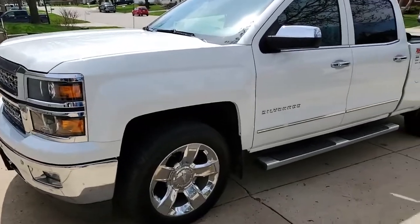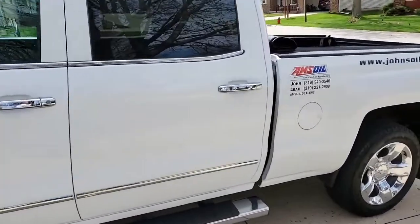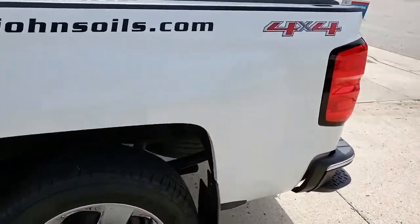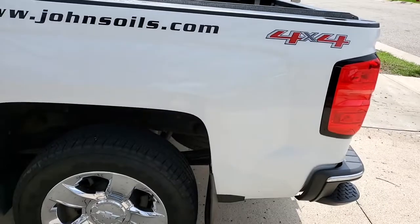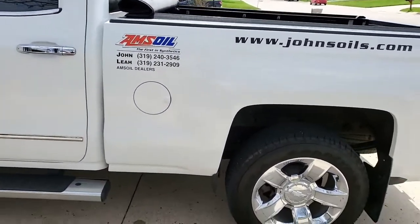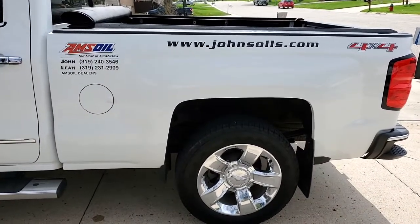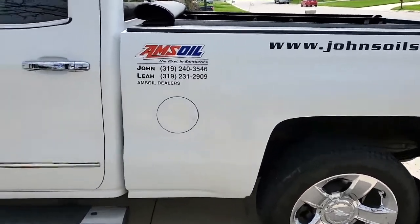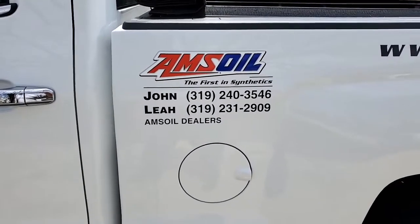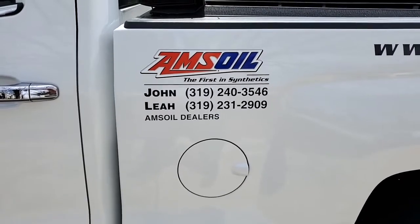Alright folks, there you have it. Five-year-old truck, hasn't had the most TLC — gets a good cleaning typically spring and fall. Try to run over it with AMSOIL Miracle Wash when I have time, maybe before I arrive at a show. There's the website: johnsoils.com. Or if you're in Northeast Iowa, or calling from around the country, we can set up accounts anywhere. Call us at 319-240-3546 for John. Thanks for sticking with us this morning.